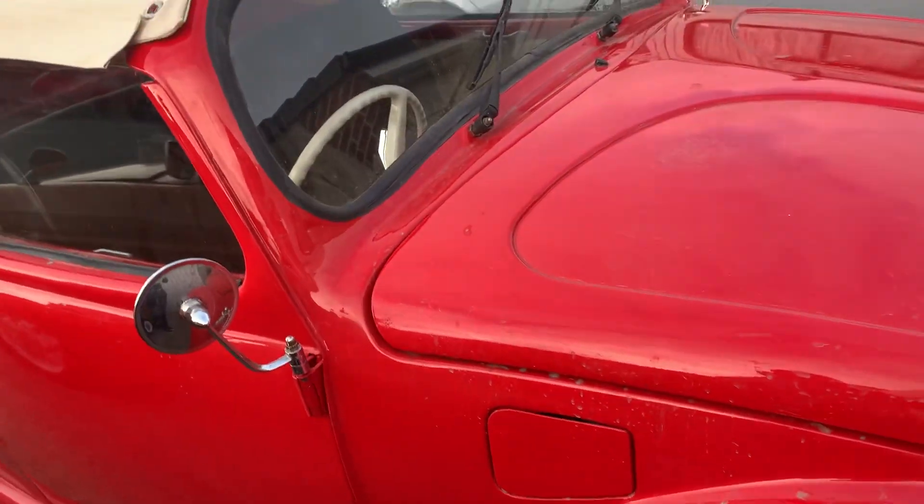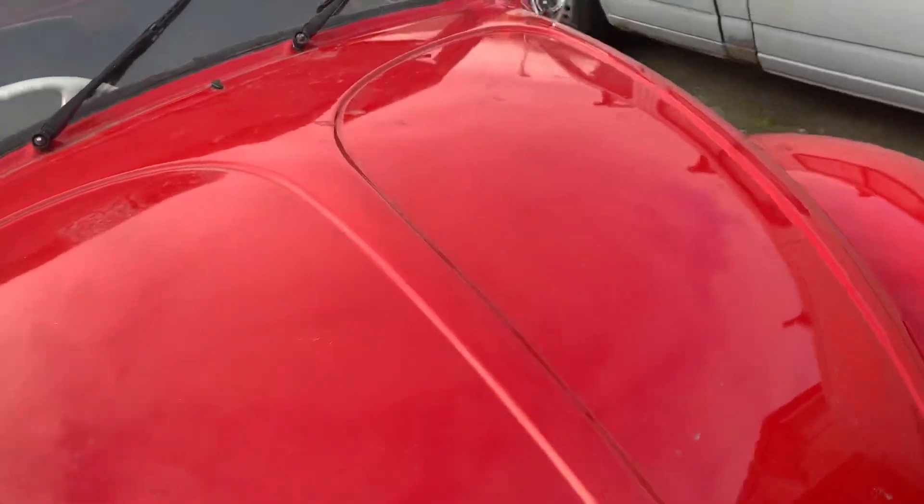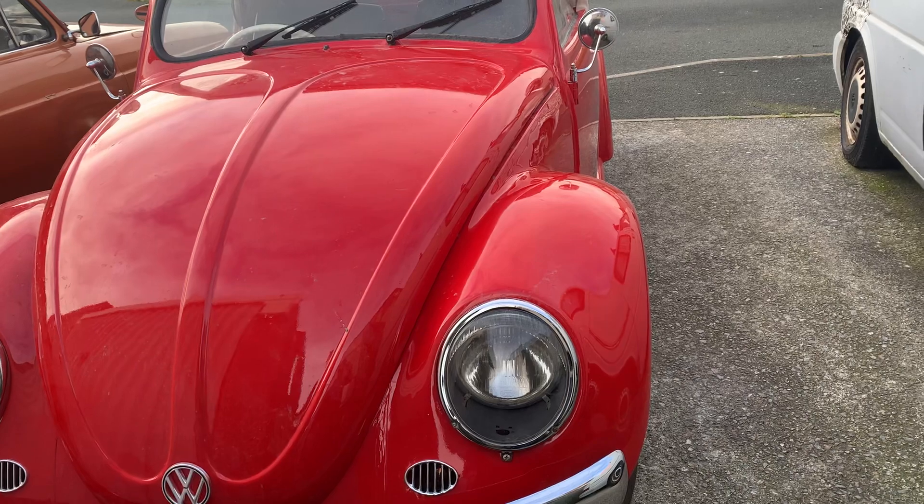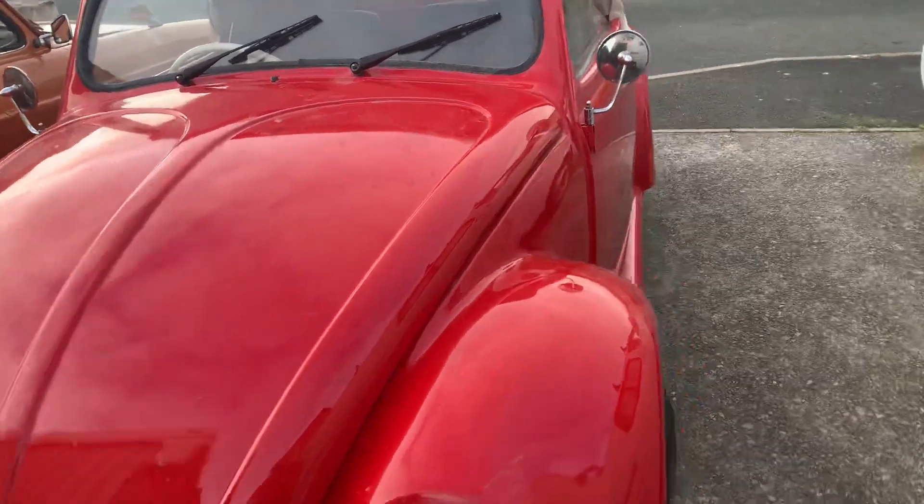The 1600 engine is going to need a good tune-up service. Going along the Pymoth Parkway, top speed was 30 — he was popping and banging a bit, which was scary.